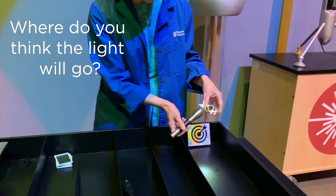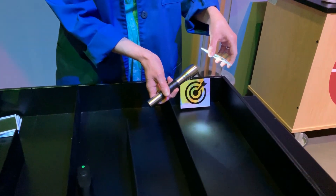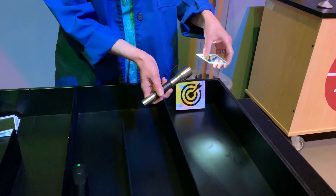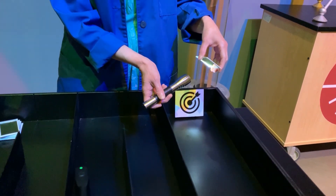I'm pointing this at the mirror, and if you look, I can move that light and redirect it around the bottom of the box just by moving the mirror around. So that's pretty cool.